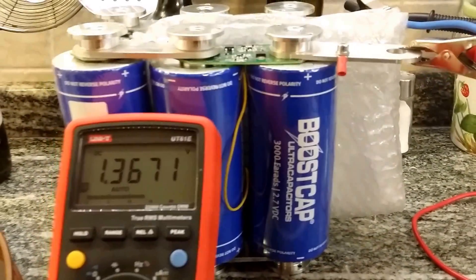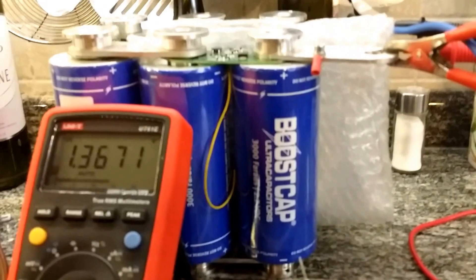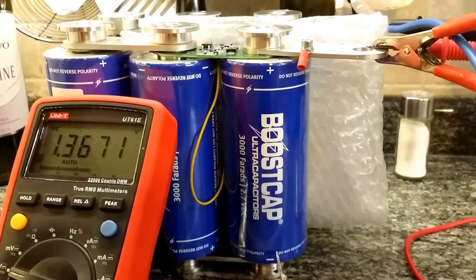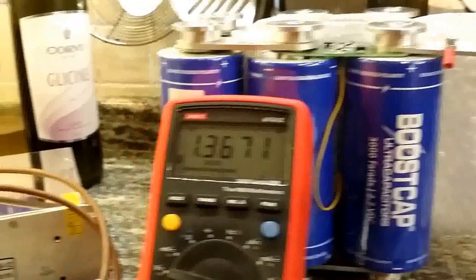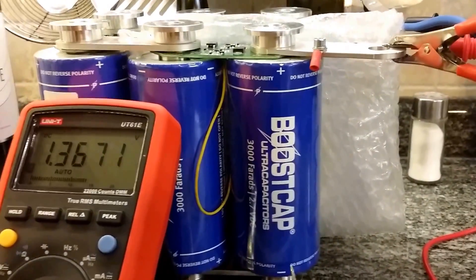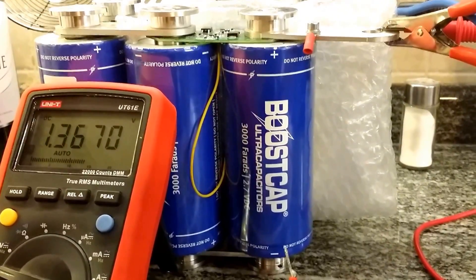Charging these types of capacitors presents many challenges, especially in the first stages of the charge. The problem is that these capacitors will appear to the charger as a dead short, and so the charger will cut out.